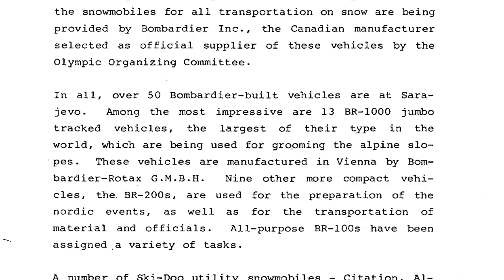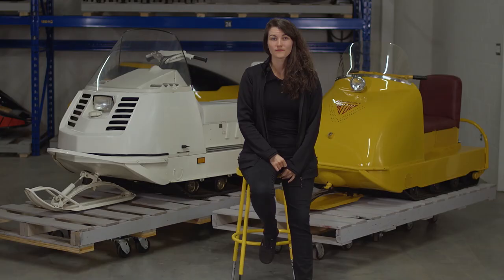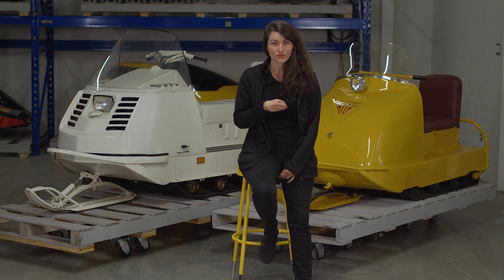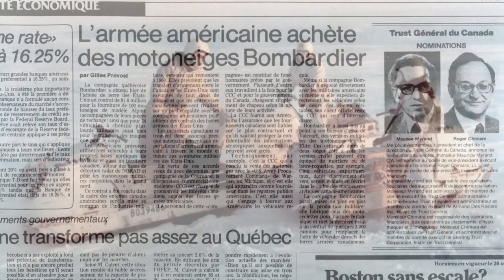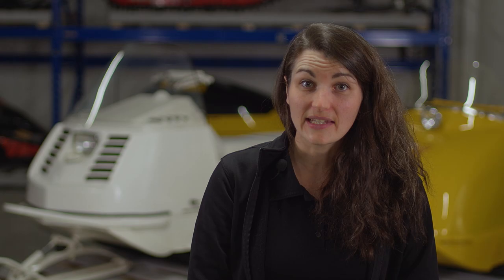A team of 11 Bombardier experts was on hand — drivers, instructors, and mechanics. Bombardier was also the official supplier to the Calgary Olympic Games in 1988, where a number of Alpine snowmobiles were also used. Many trades benefited from Alpine snowmobiles over the years: powerline installers, lumberjacks, and law enforcement. On the military side, the Americans used Alpines in Alaska and on NORAD — North American Aerospace Defense Command — installations. Between 1981 and 1982, more than 400 military Alpines were produced.